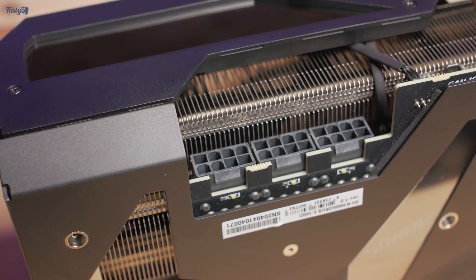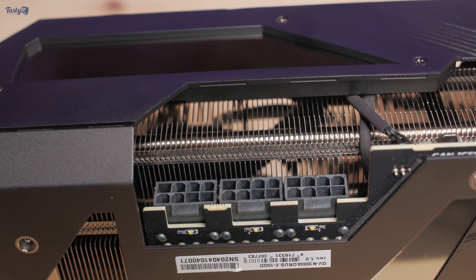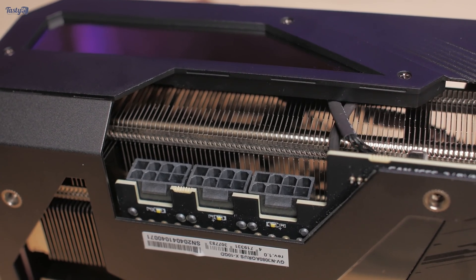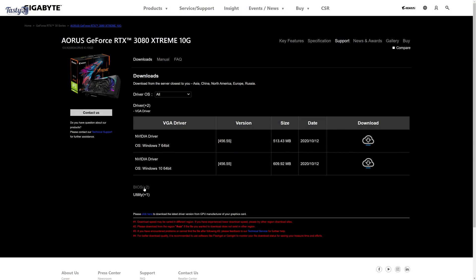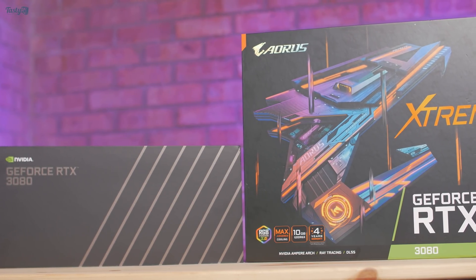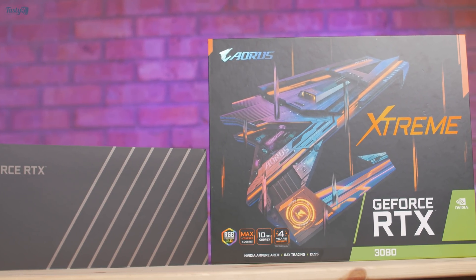With the Aorus 3080 Xtreme however, it has three 8-pins, meaning it should theoretically be able to do 525 watts within spec. Out of the box the Xtreme was limited to 370 watts — the same as the Founders — but thankfully Aorus released a BIOS since then which increases the limit up to 450 watts, justifying that third 8-pin connector. That's the BIOS I'm using today, and even with the 450-watt limit I should have no problems overtaking the Founders Edition, assuming I haven't completely lost the silicon lottery with this card.